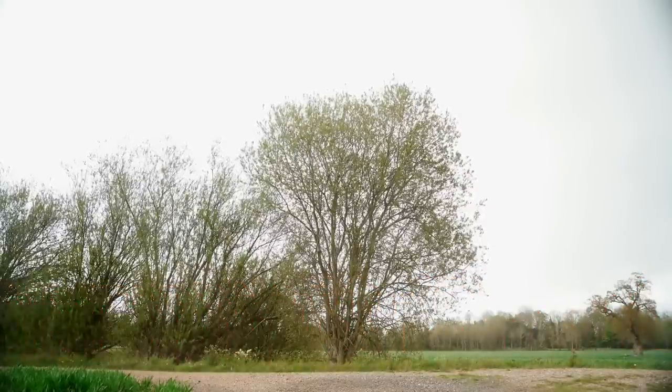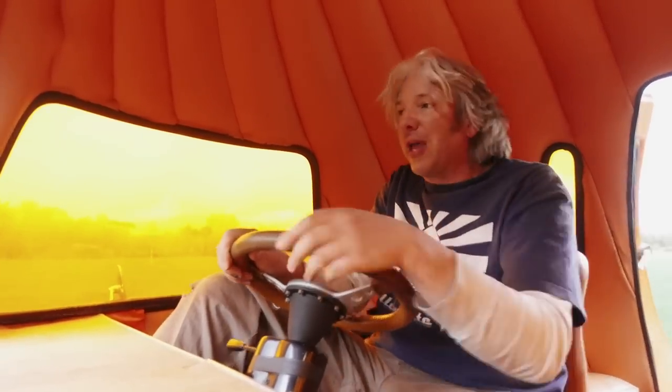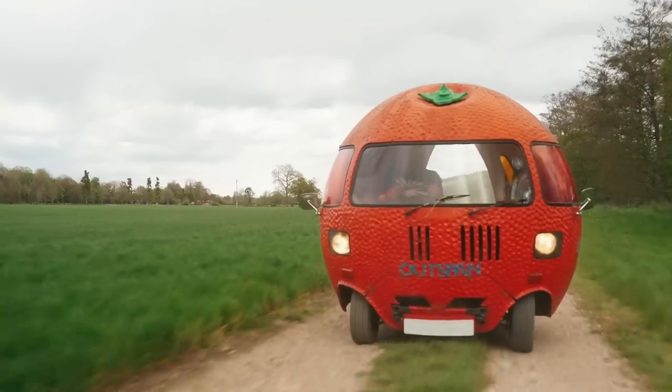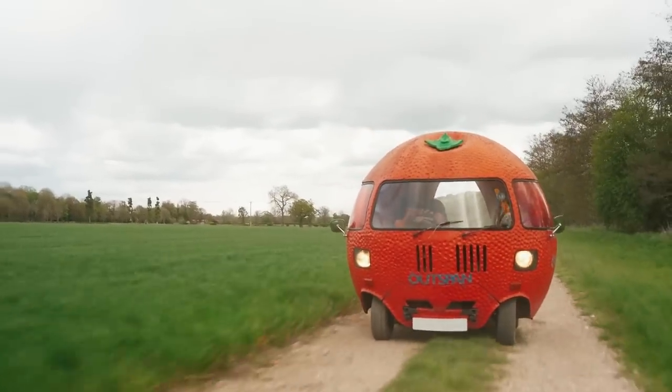That is a dreadful noise. I'm quite glad, actually, driving with the back door open — it's all right, it's quite nice to get some air going on. Oh, that noise is getting worse. I have a funny feeling something might explode any second, but anyway, we'll see how we get on.